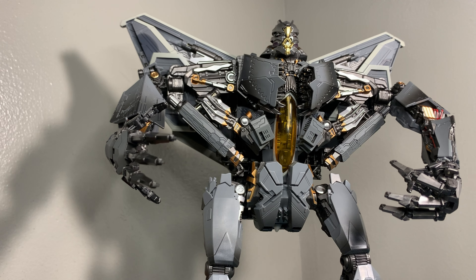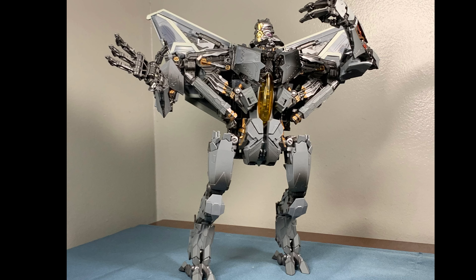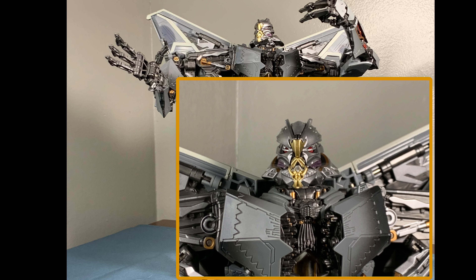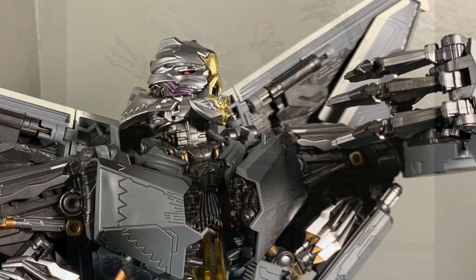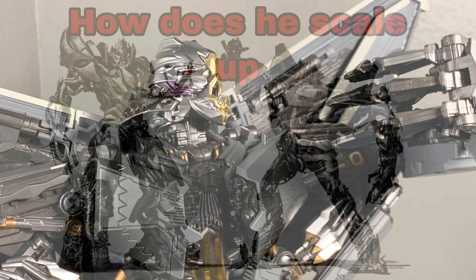Today we're looking at the fourth party version of Starscream. Right off the bat I want to say that this is by far the best representation that we have gotten for a movie Starscream. In the future it's possible we might get one even better, but for now this is by far the best version of Starscream that we've gotten. This video doesn't give this figure any justice.